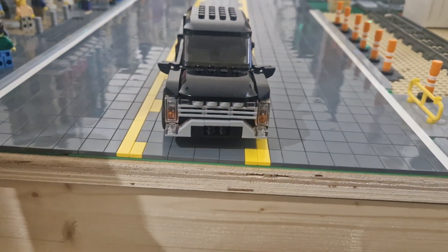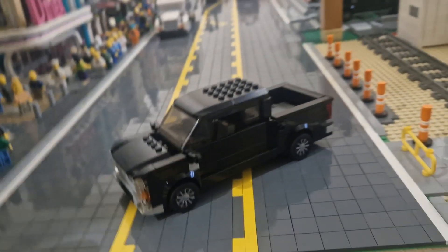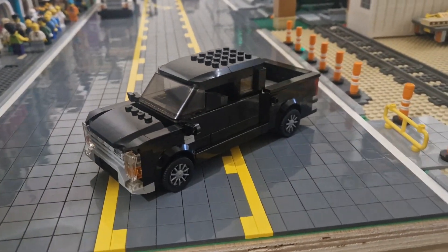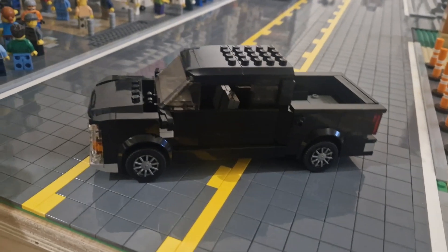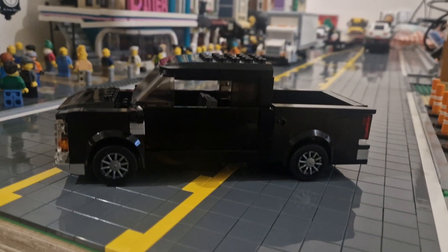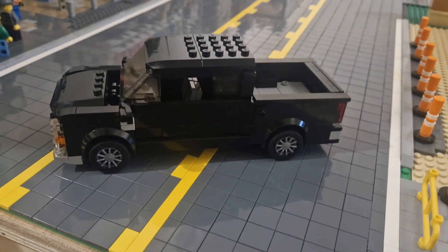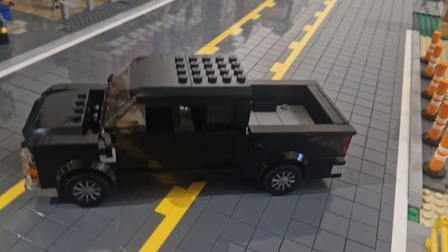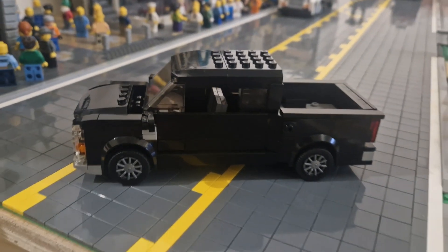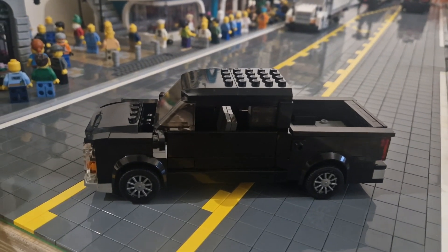Overall, I'm happy with how this truck has turned out. I'm going to try and make some more in a different colour and try and do the Sport Appearance Package, maybe in white — that should look good. This is my latest MOC, the Ford F-150, looking pretty nice in the city. Still more MOCs to come; I've been making more videos lately and I've got loads lined up, so if you're into these MOCs, stay tuned and hopefully I'll have something new very soon. Thank you and goodbye.